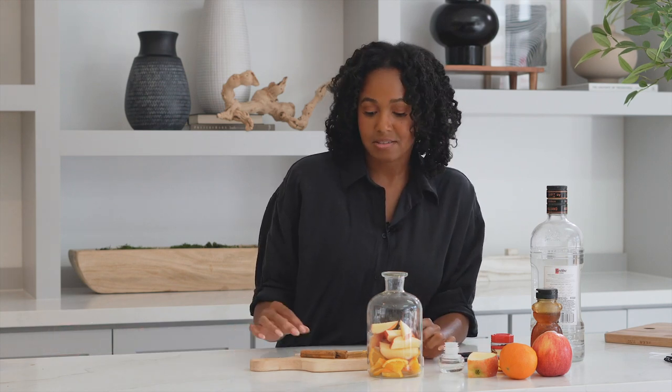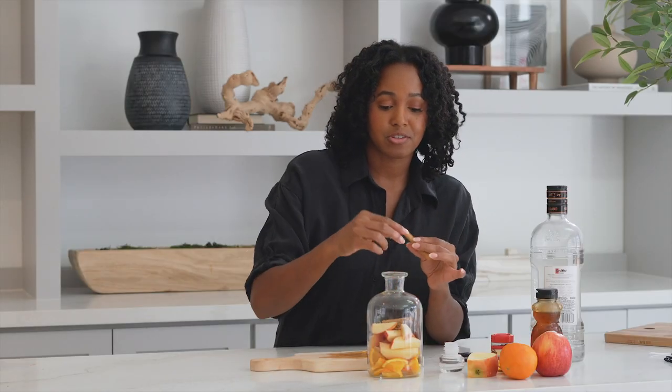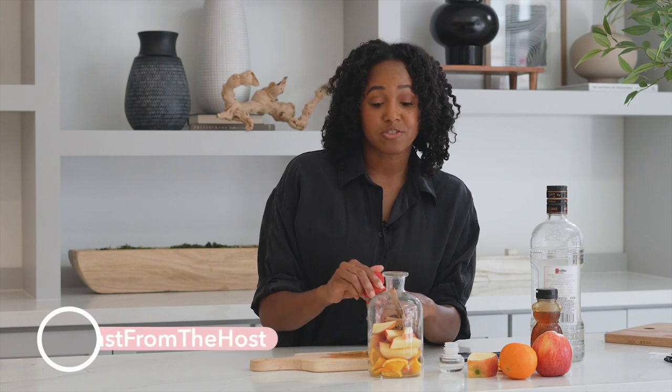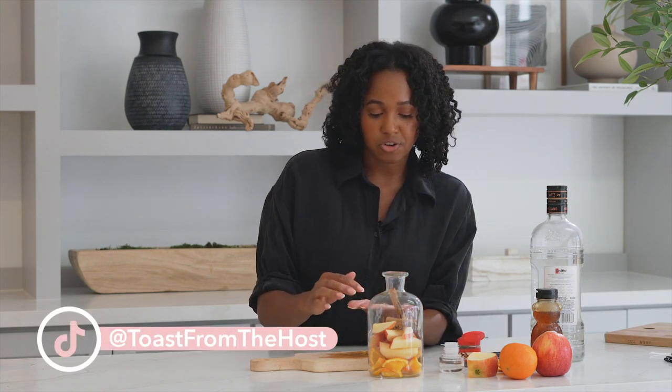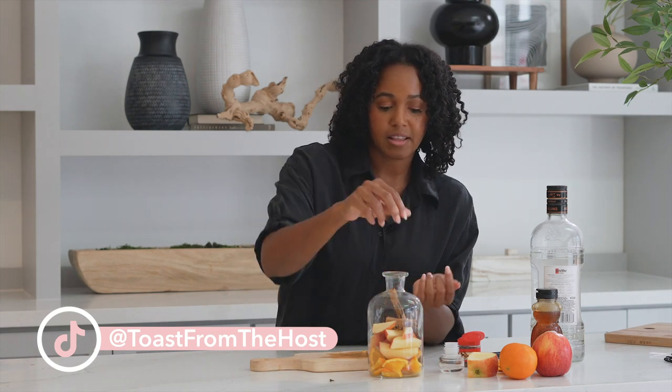And then we're going to add our cinnamon sticks. I only have three. Cinnamon is very strong, you don't need that much, so we're adding these three. And then the last ingredient is a pinch of cloves — honestly about eight cloves — and we're gonna add those.